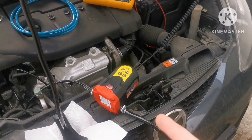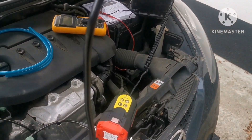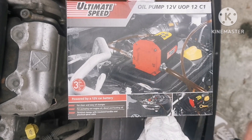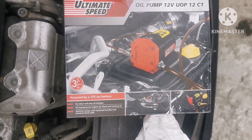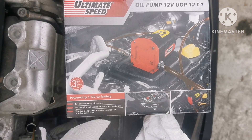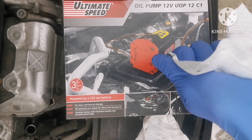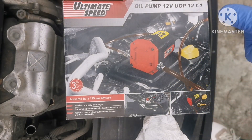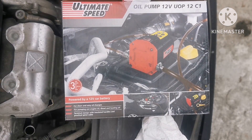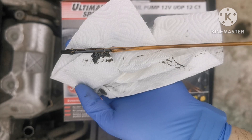If you like this video stay tuned because I have to put oil in and see how much oil this car needs. I've changed the oil — let's see the capacity. This is full. Okay, put it back in — as you can see we have it full.